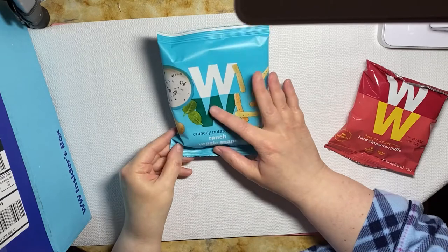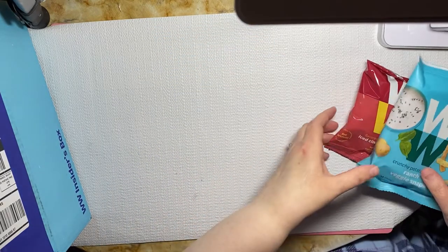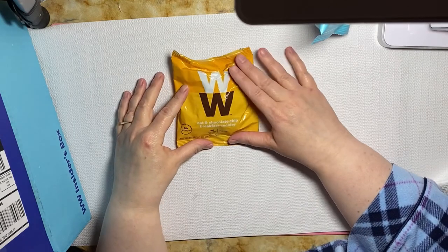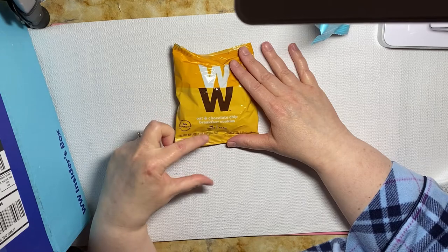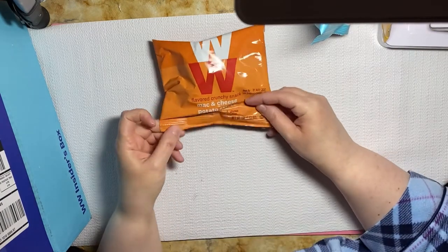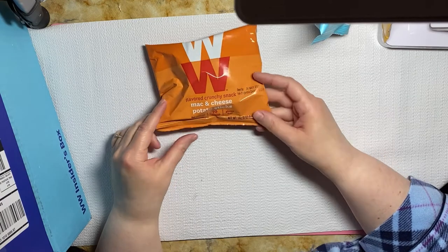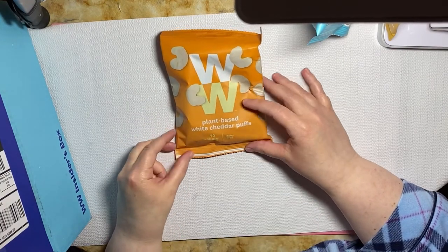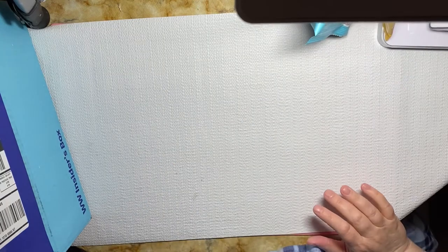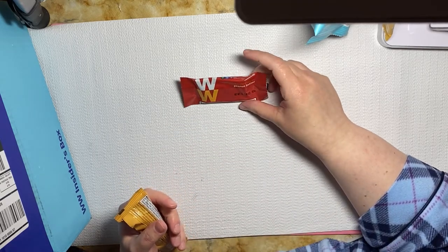You also get these oat and chocolate chip breakfast cookies, and these are 90 calories and nut-free. You get another crunchy snack — mac and cheese potato sticks. You get a plant-based white cheddar puff. And also oat and mixed berry breakfast cookies, which are also nut-free.